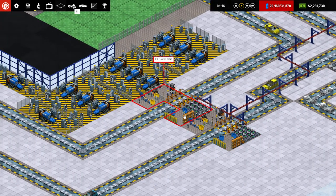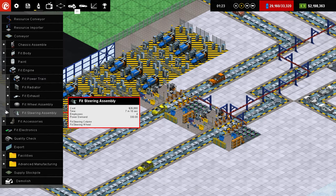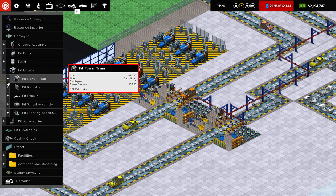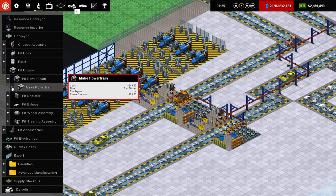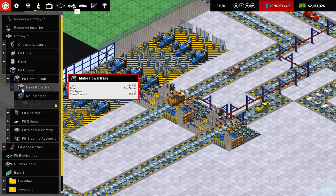And then over here to our new Fit powertrains. We are still researching the powertrain thing that will allow us to build our own powertrains. There's a lot of steps involved in that, so we can't quite do that yet. Actually, that's not necessarily true. We can make powertrains, and we can make engines, but we can't make all the subcomponents of the engines.